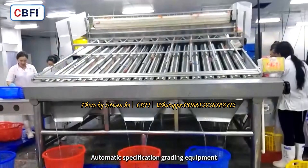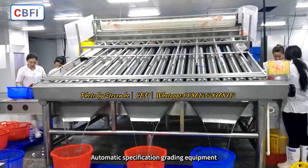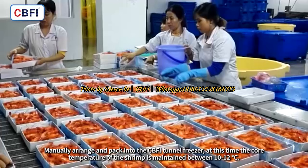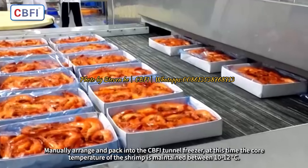Automatic specification grading equipment sorts the shrimp, which are then manually arranged and packed into the CBFI tunnel freezer. At this point, the core temperature of the shrimp is maintained between 10 to 12 degrees Celsius.